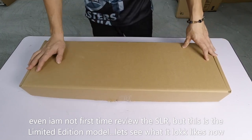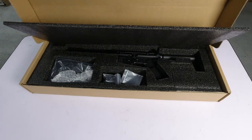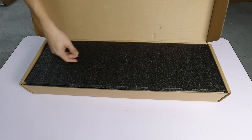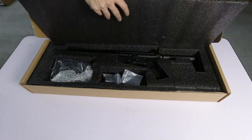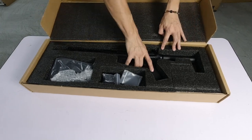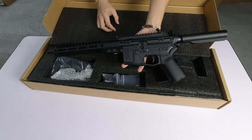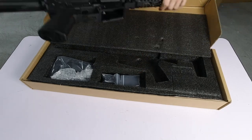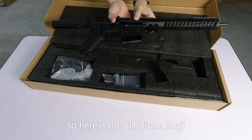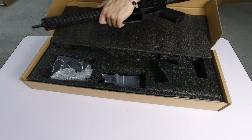What is limited? Let's see. So this is the hero of our day. This is the model SLR, from Jingji. This is the limited edition.